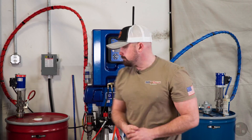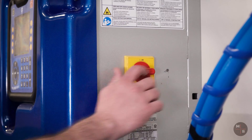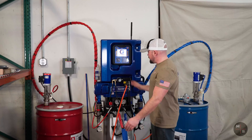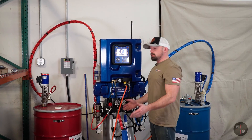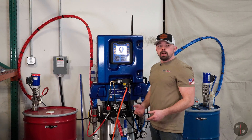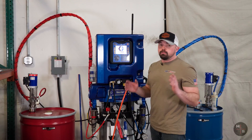Let's get started. Let's go ahead and kick on our machine. It's going to go through a loading screen, take about 10 seconds. Today we're using a Graco EXP2 — phenomenal machine, lots of diagnostics, lots of troubleshooting features, strong pumps, strong heaters. Overall, great machine.